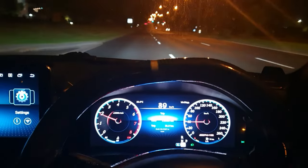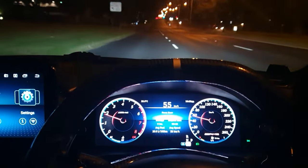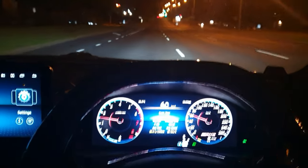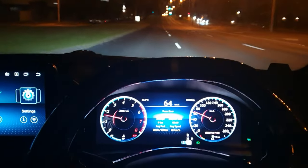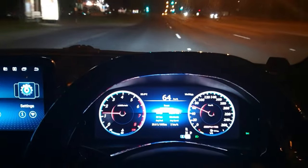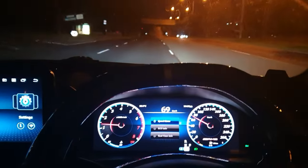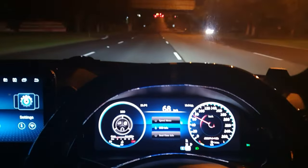What else are we going to see here — trip — we can show this. It's really bright right now so you can't really see everything clearly, but you get the picture. I better get some fuel. Display — so we can choose eco info, and it will show all this info here on the side.